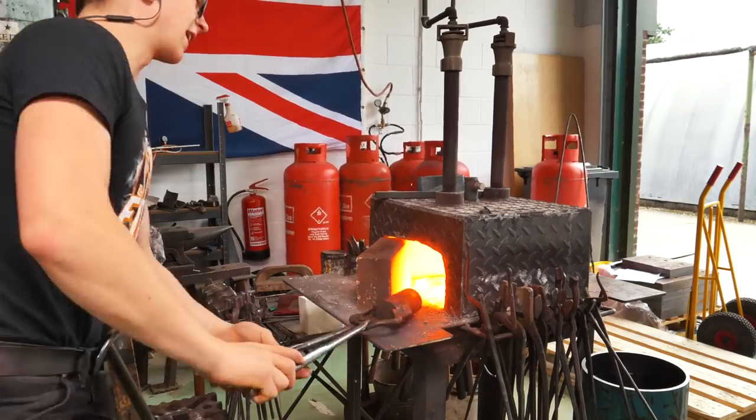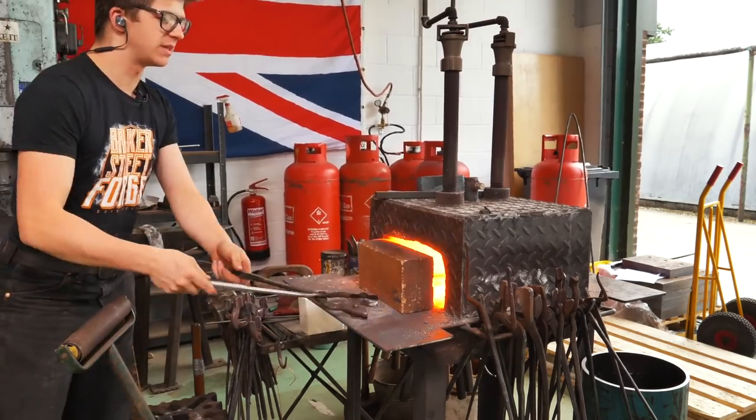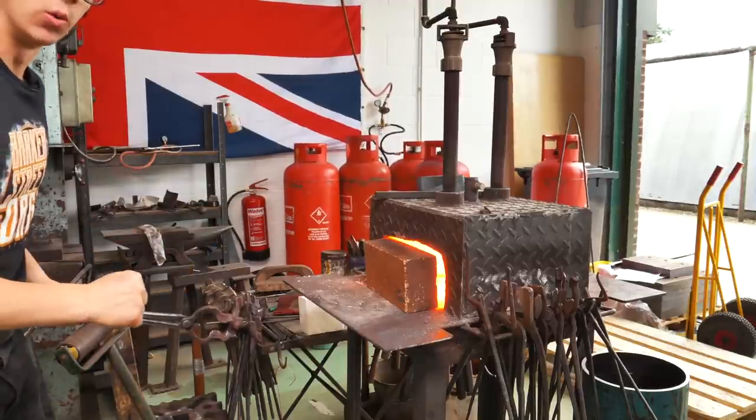First things first, I'm gonna start loading up the forge. This is a piece of two and a quarter inch round bar. This happens to be 1040. I'm gonna forge it square and then we're gonna go into the bandsaw with it.